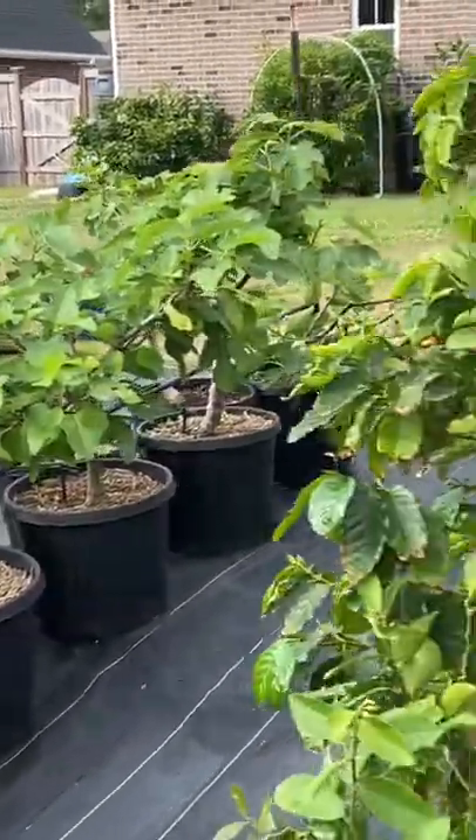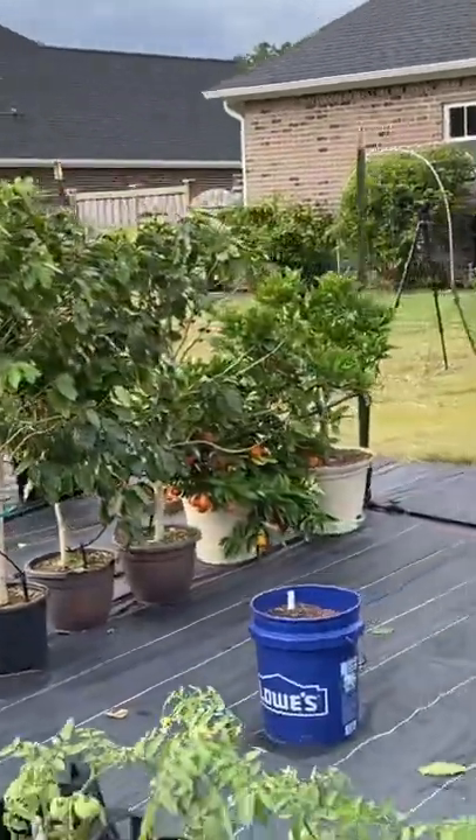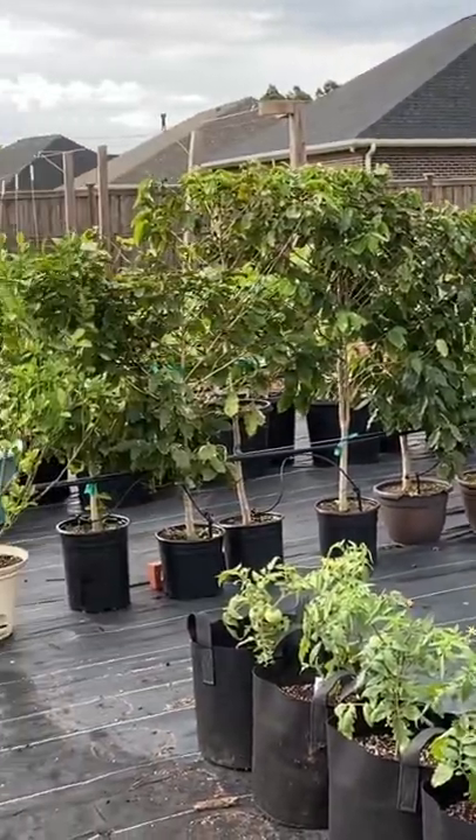Everything on this side of the trellis has been tied, so I'm really excited to show you all how this turned out. Look how beautiful it looks, so stay tuned.